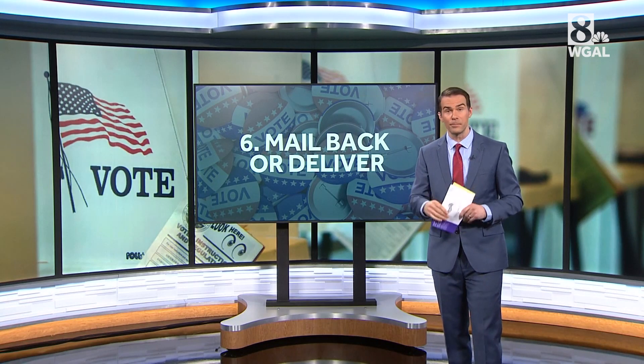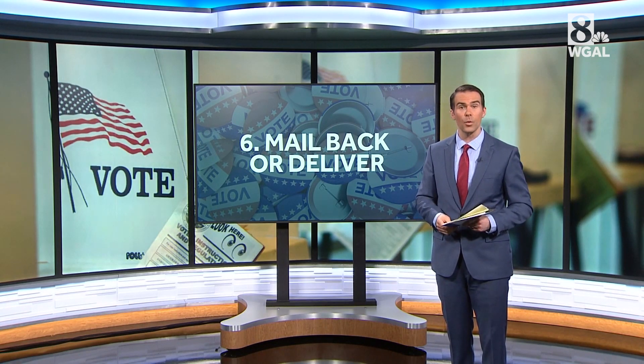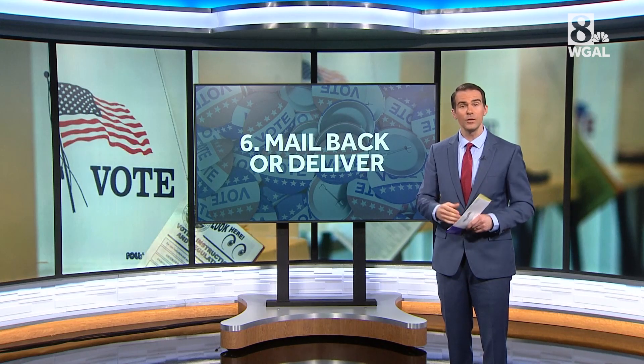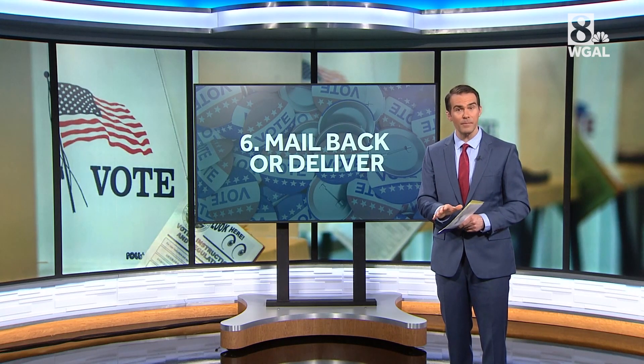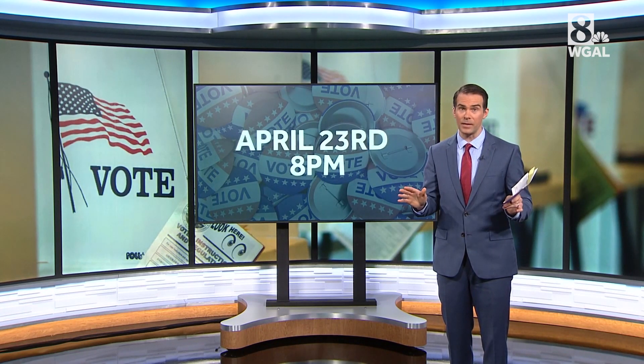Now this is ready to be delivered. You can put it right in the mail. You can also hand deliver it to your county election office or at a dropbox if your county uses one. If you are dropping off your ballot, remember you are the only one who can drop off your own ballot. You can't deliver anyone else's.